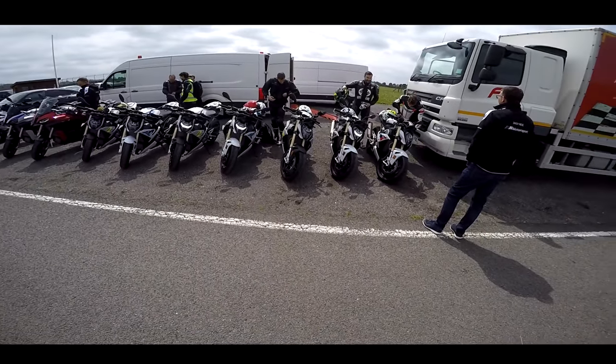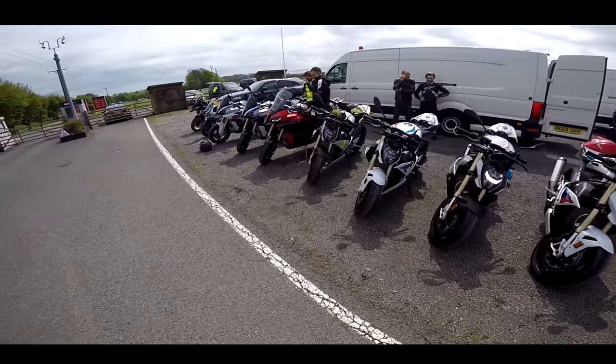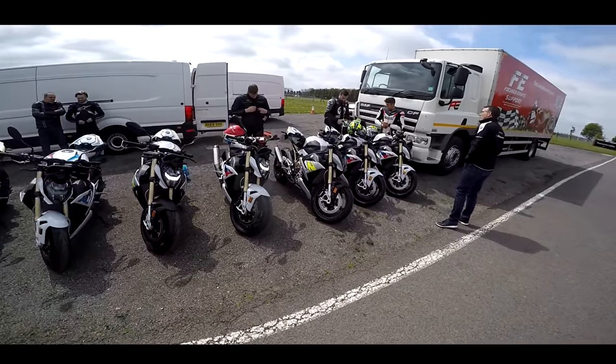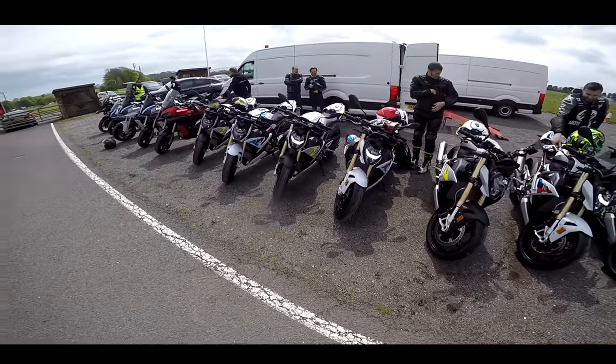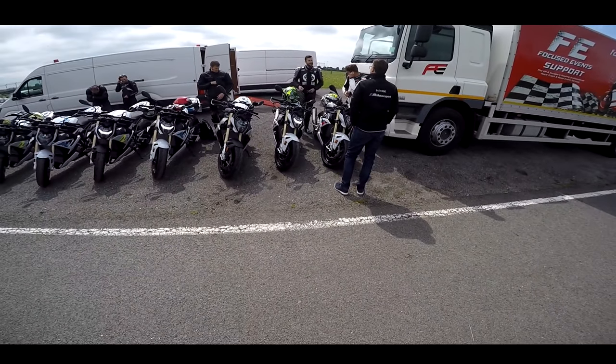The launch of the new S1000R. I've been incredibly lucky to get invited to this. This is the UK launch with the big boys — we've got the Baron Fast Bikes guys, Chris Newbiggins from Practical Sports Bike, and me. So this is going to be really, really interesting.